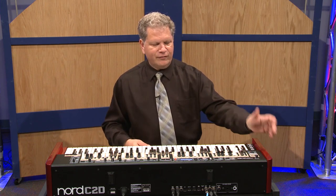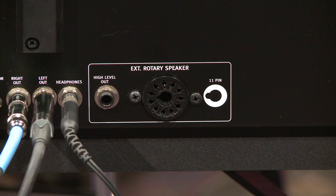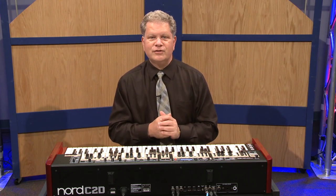The Vox and the Farfisas are a lot of fun as well. One other feature to point out on the back is a Leslie connection for direct connection to a Leslie tone cabinet. This makes a lot of people very happy, especially in praise and worship services where they want to use a standard Leslie.